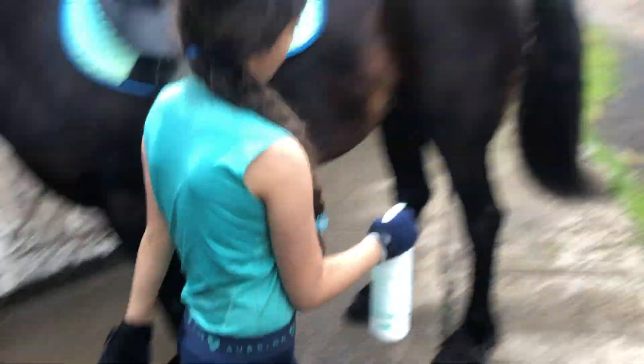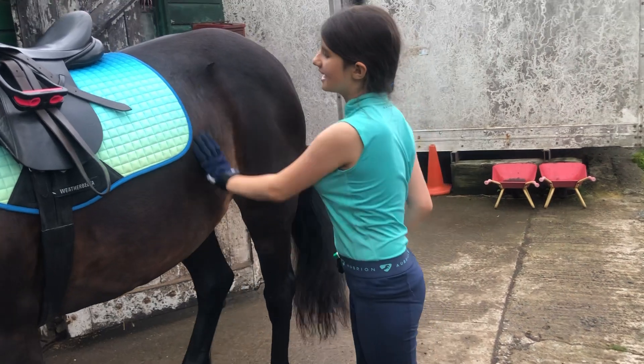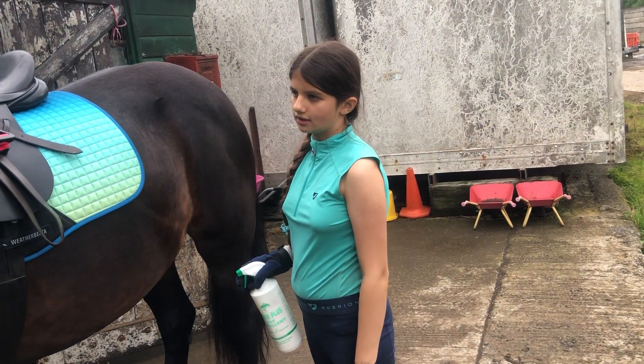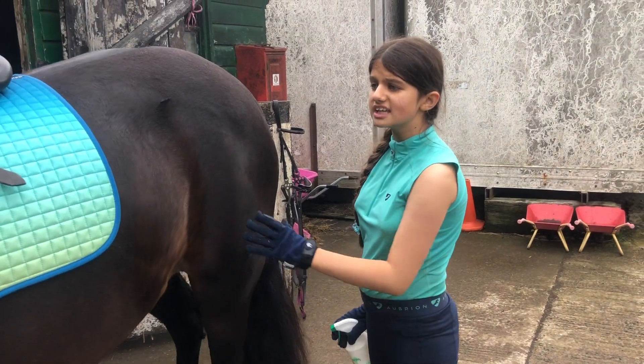She hates the spray. Our other horse Buddy is way better than you, Darcy. He's 14 and you're 26 — that is ridiculous, you're 12 years older than him!